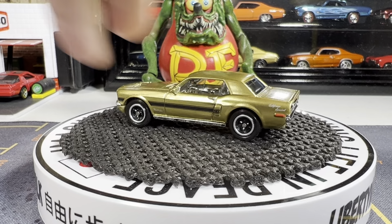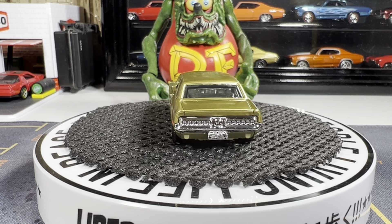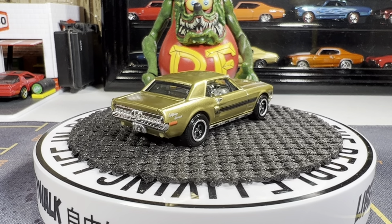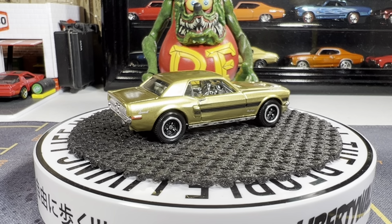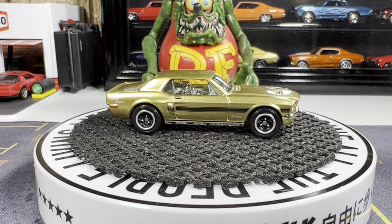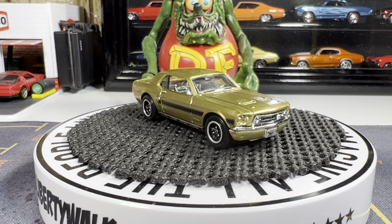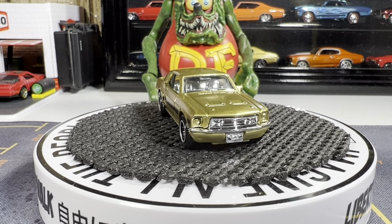Really nice looking casting, looks really good. The CS stands for California Special — cool. I love this Mustang. Out of all the fastbacks in my collection, this is my favorite one.